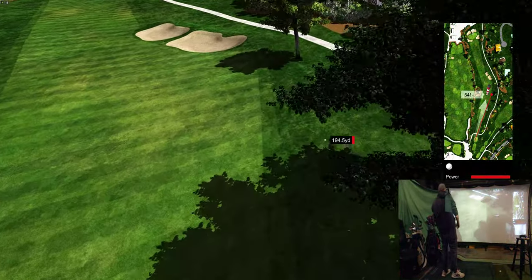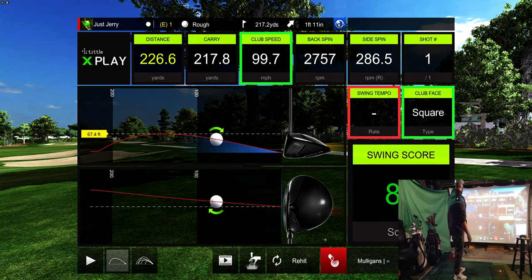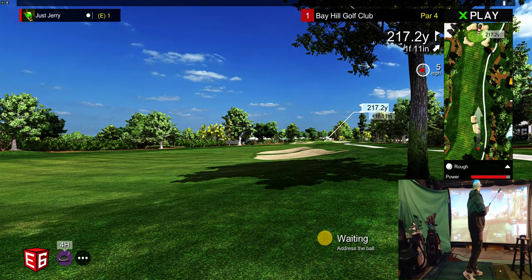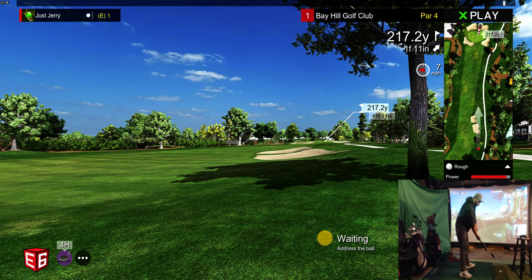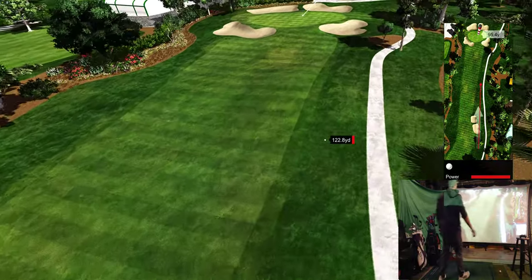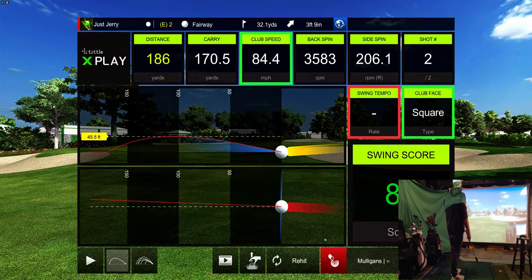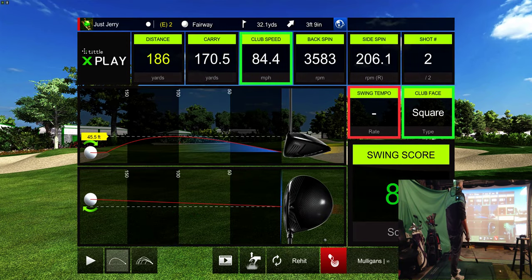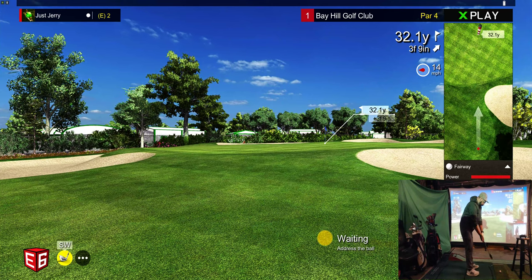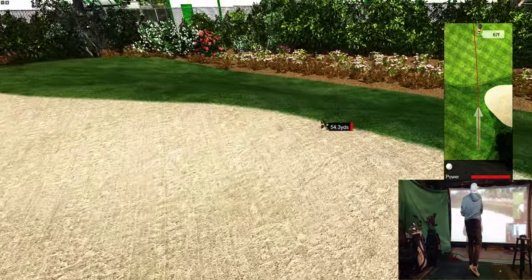Pushed it — got myself in trouble on hole one. The distance to the pin is 217.2 yards. Going 4 hybrid, aiming right at it. I'm not mad at that — how could you be mad at that? Getting out of the rough. I think I have putting turned off right now. Distance to the pin is 32.1 yards — half swing chip, maybe a little bit more than a half swing.